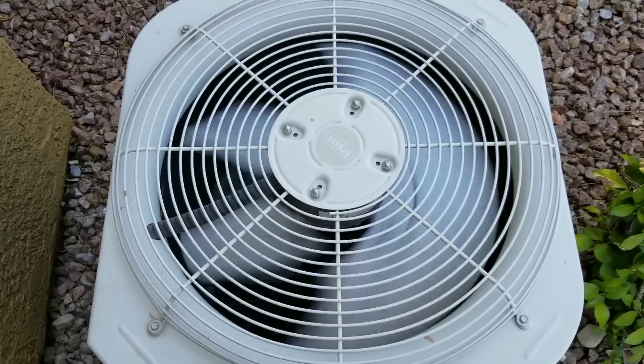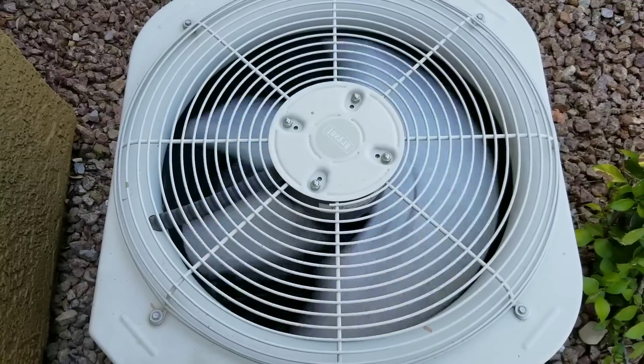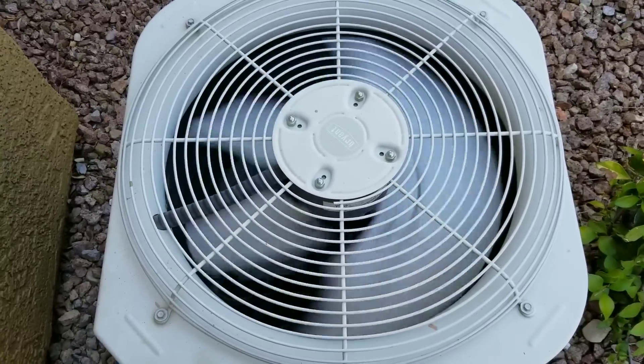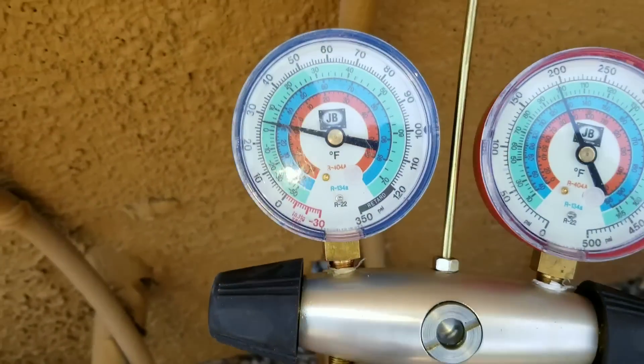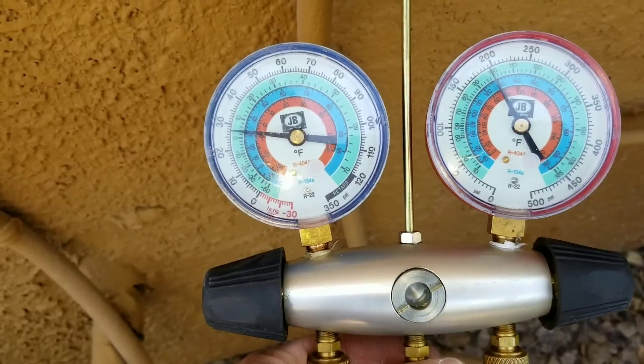On today's video we'll be working on this AC. The issue we're having is it is just not cooling efficiently. I connected my gauges here and you can see just off my gauges that my refrigerant levels are very low.